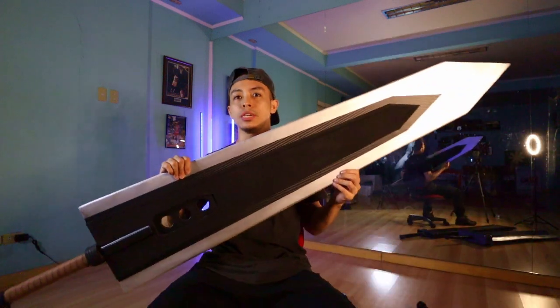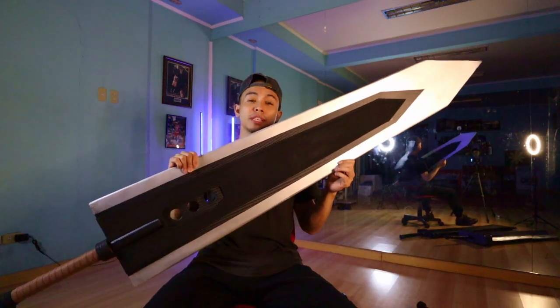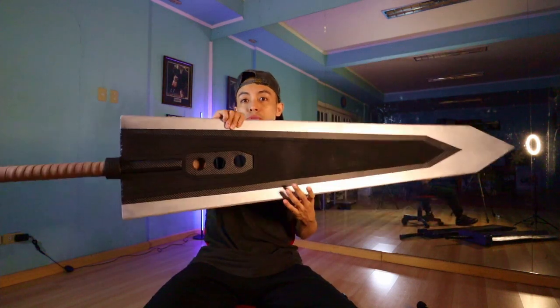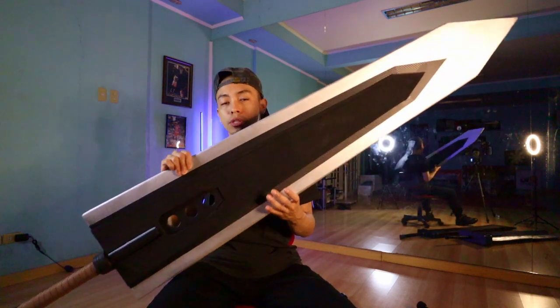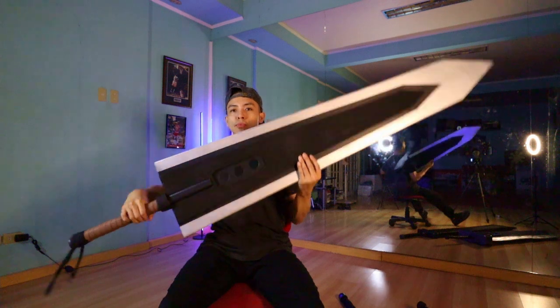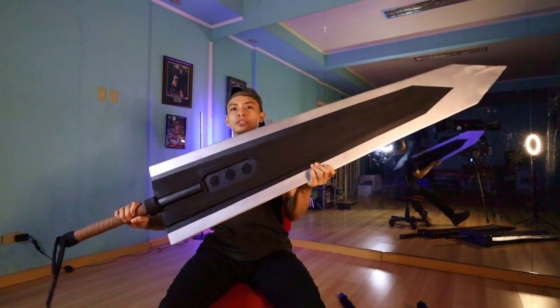In my last vlog, I featured a redesign or rebuild of my old Buster Sword and transformed it into the Dragon Buster Sword — getting influence from the design of the Buster Sword and, of course, the design of the Dragon Slayer from Berserk. Y'all saw this before and that's basically more or less how it turned out.